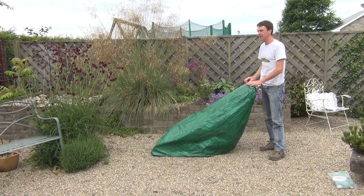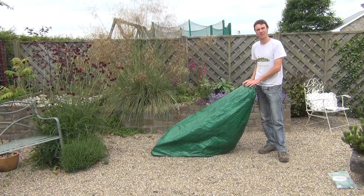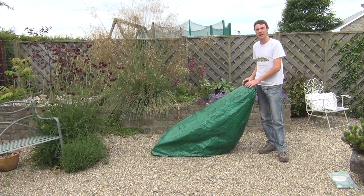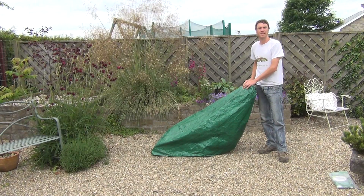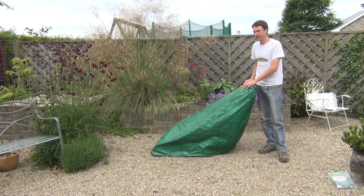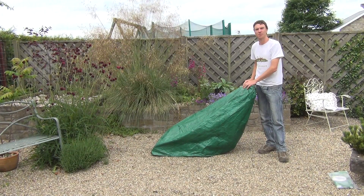A product like this would be ideal for protecting your lawnmower from harsh weather conditions, preventing it from rusting, and allowing you to care for and store your lawnmower without the need to put it into a garden shed. So that's the product — it's the lawnmower cover and it's available on thegardenshop.ie.